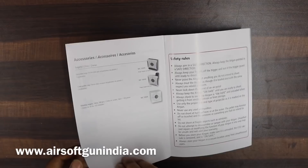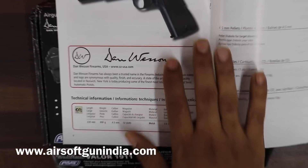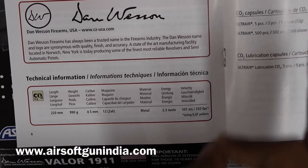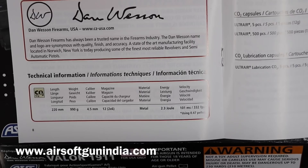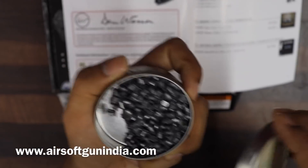The gun is 220mm in size — quite a large size. The weight is 990 grams, which means it's just 10 grams short of a kilo, so it's quite a heavy gun. It uses 4.5mm pellets — this is what a 4.5mm pellet looks like, and you load it inside the magazine.